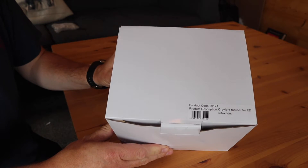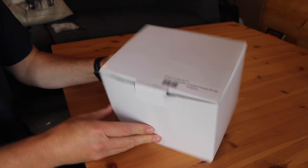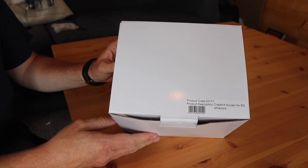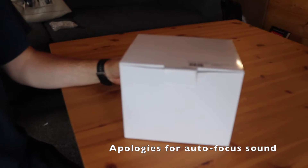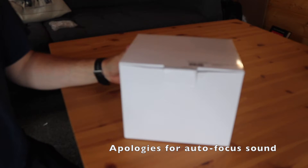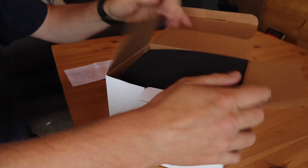Today we are going to unbox and take a look at the Crayford focuser, which is a replacement for the stock focuser that I've currently got on my AEED Skywatcher Telescope. So, let's unbox.